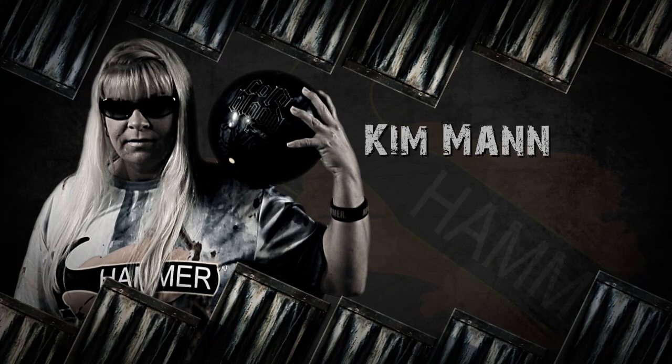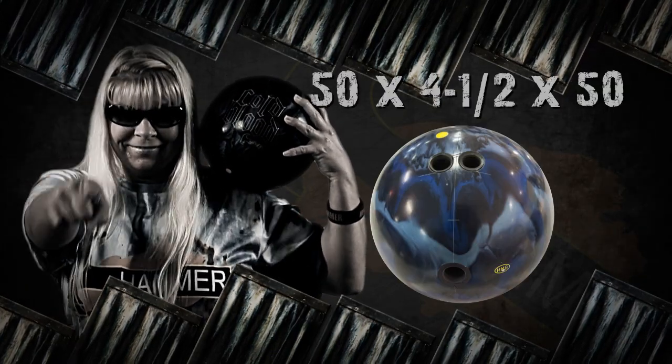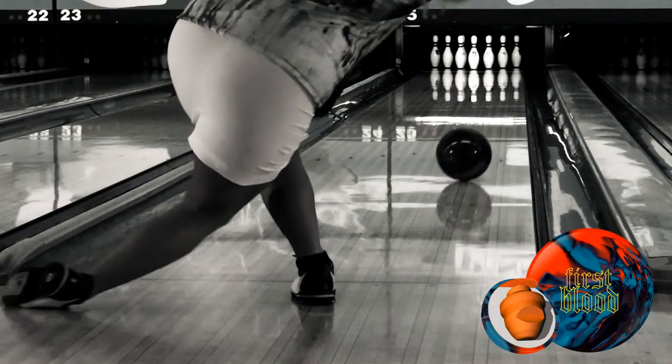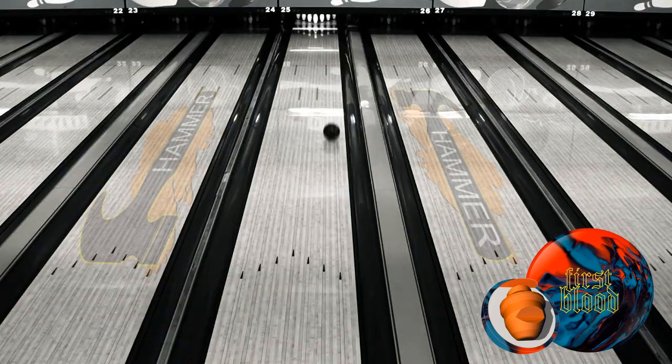Kim Mann from Wooster, Ohio is up next. Here you see the First Blood, Kim's favorite ball from last season. With the polished First Blood, Kim is able to stay further to the right on the lane pattern, giving her strong angular movement down lane.